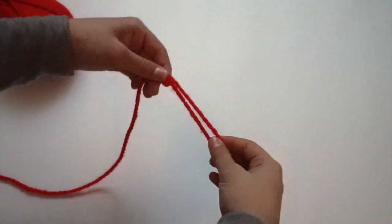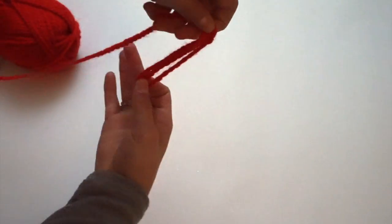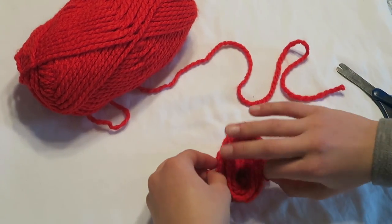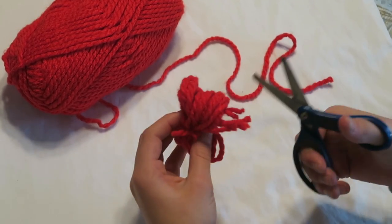Begin by folding the yarn back and forth across itself — the more you do it, the more full the pom-pom will be. Cut a piece of yarn about three inches across, then tie it around the middle of the bundle. Cut the loops off either side of the bundle, then fluff.